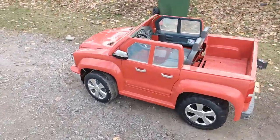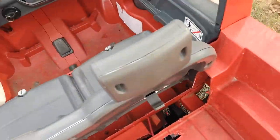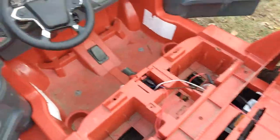A mobility scooter and power wheels running 36 volts, with one screw left in there.